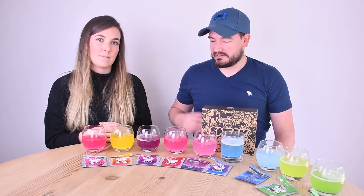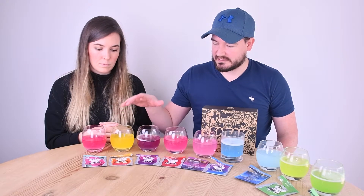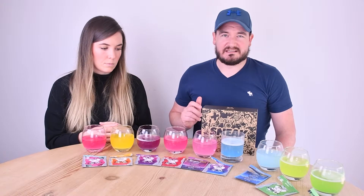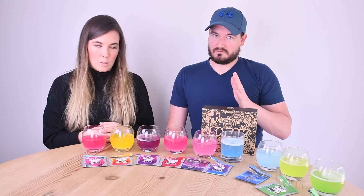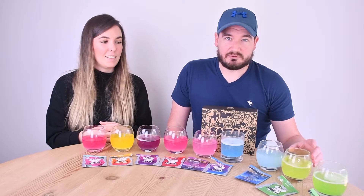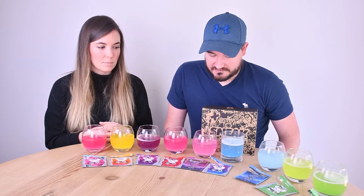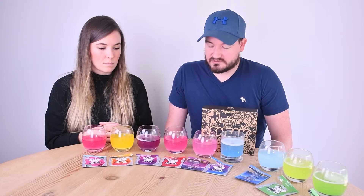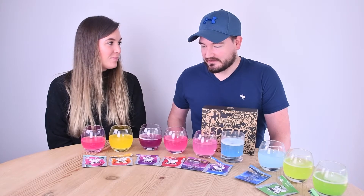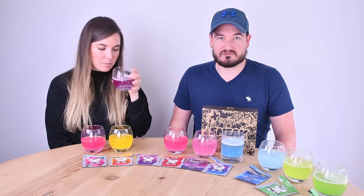We tried all the flavours. Our favourites are definitely these three: strawberry watermelon, tropic killer, and purple storm. Our least favourites — the ones to avoid — are stealth, sour apple, and bubblegum. The others — blue raspberry, strawberry millions, and cherry bomb — are okay. Those three top ones I'd quite happily drink.